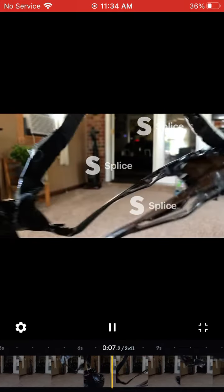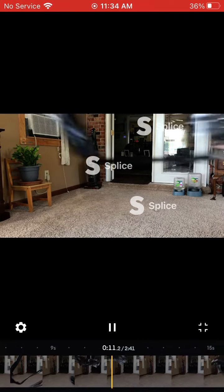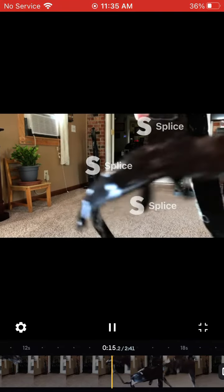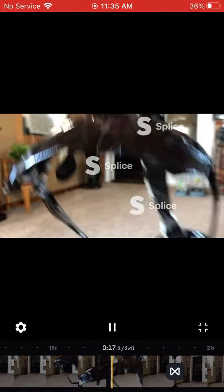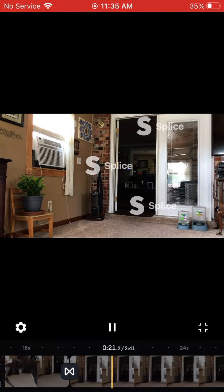I'm just doing a prank on this, just a piece of sunglasses with duct tape. This is just for a pretend video. I hope you guys like it.